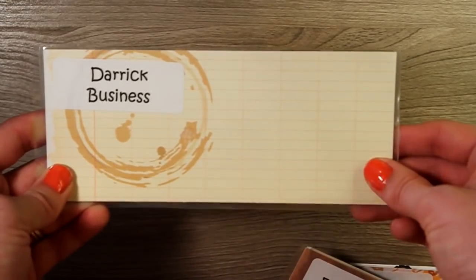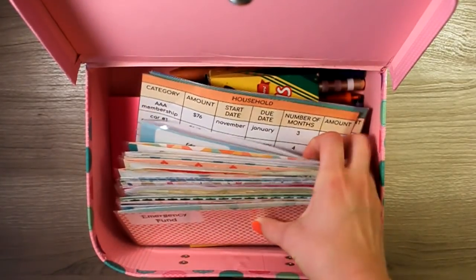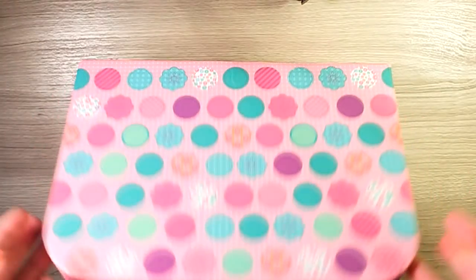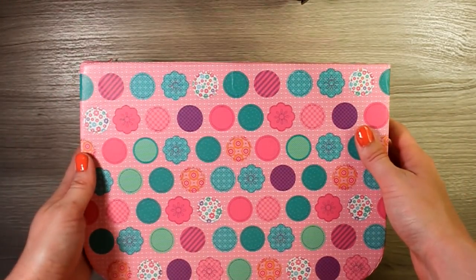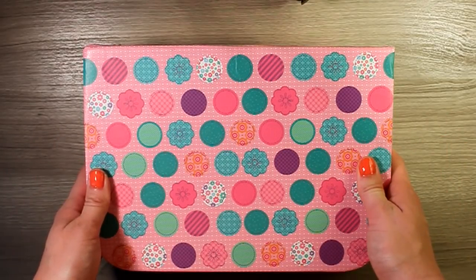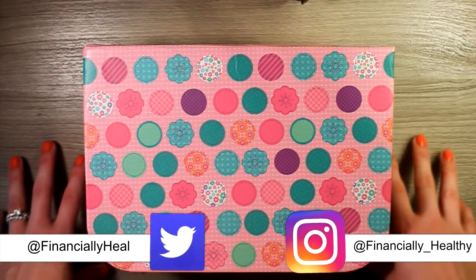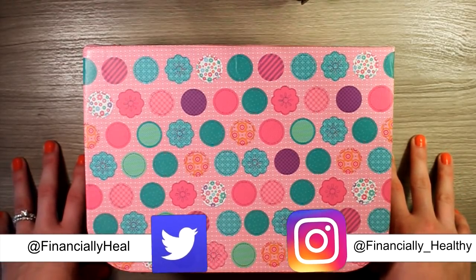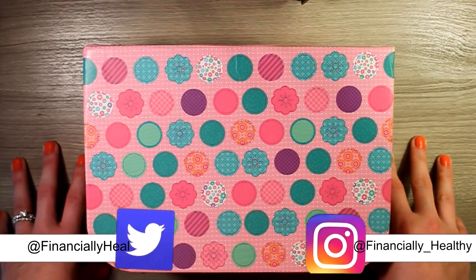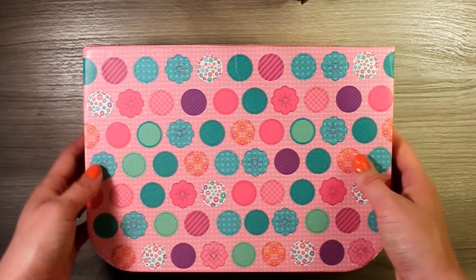That is our cash envelope haul and cash envelope storage video. I hope you guys enjoyed watching. If you have any questions on cash envelopes, how we use them or how we store them, go ahead and ask in the comments down below. You can also follow us on Instagram where we post stories about coloring in our bullet journal and what that looks like each week when my husband brings home his cash tips. Have a wonderful week and I'll see you in our next video.